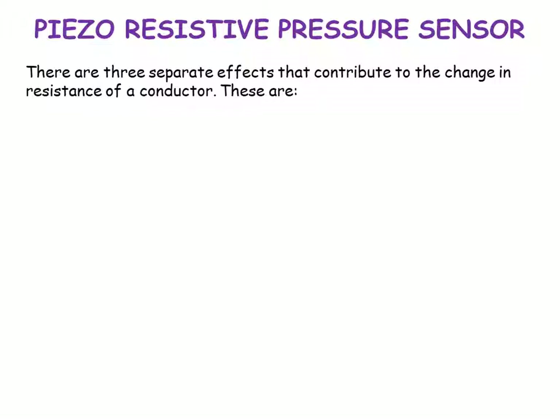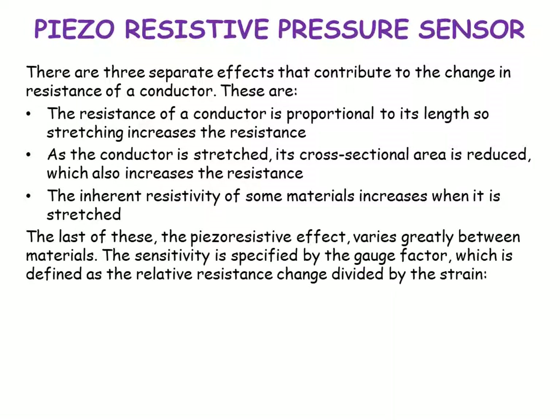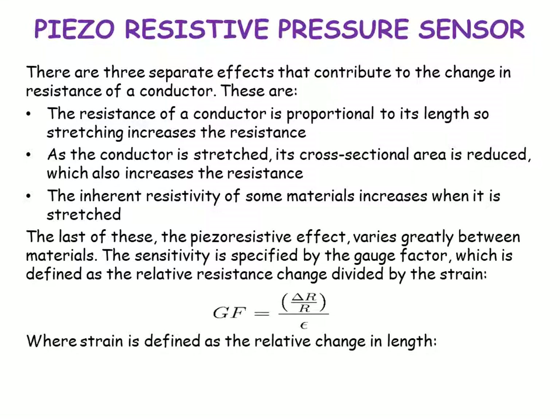There are three separate effects that can contribute to the change in resistance of a conductor. First, the resistance of a conductor is proportional to its length, so stretching increases the resistance. Second, as the conductor is stretched, its cross-sectional area is reduced, which also increases the resistance. Third, the inherent resistivity of some materials increases when stretched. The sensitivity is specified by the gauge factor, defined as Gf = (ΔR/R) / ε, where strain ε = ΔL/L.